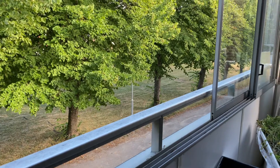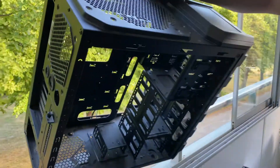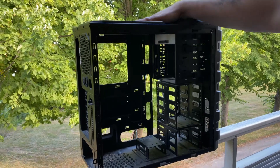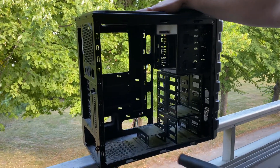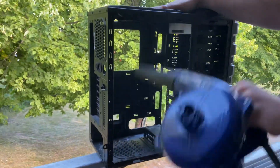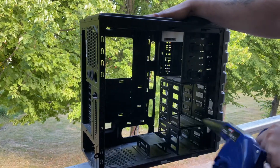And let's move to the case. This one is disgusting, so let's start.